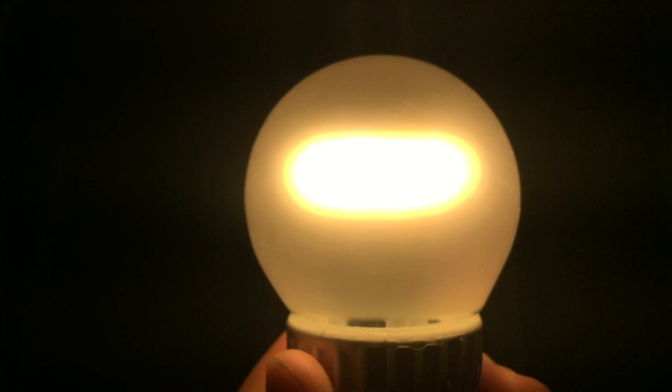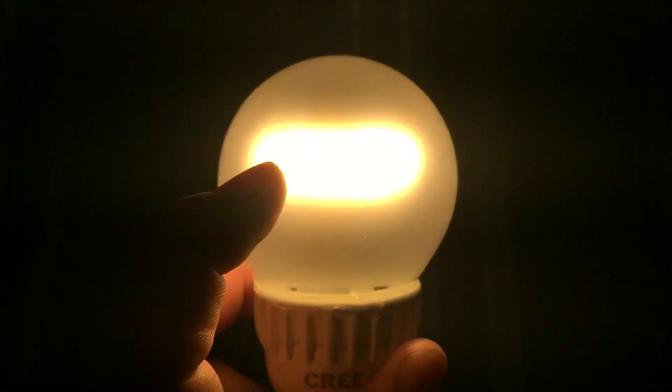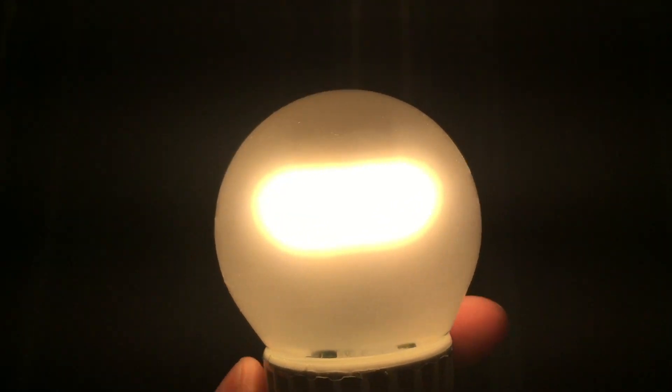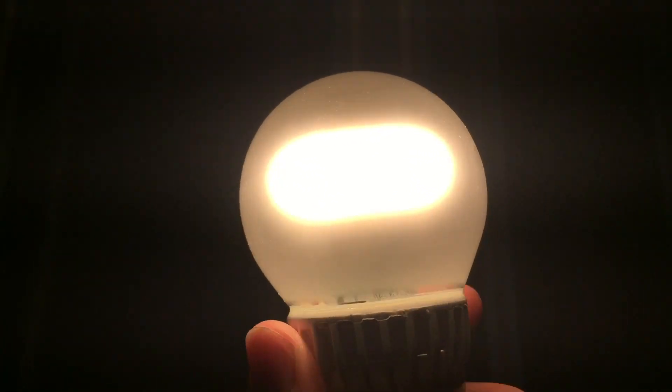I really like the design of these bulbs just because of how it looks like a frosted incandescent bulb with a C-shaped filament. Very interesting.